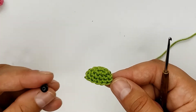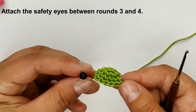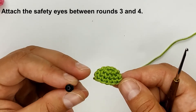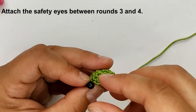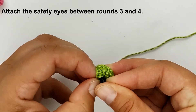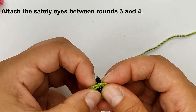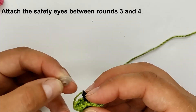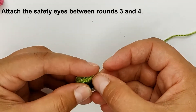I used a safety eye, six millimeter, and insert it between rounds three and four — just in the middle. Sew and fix it.